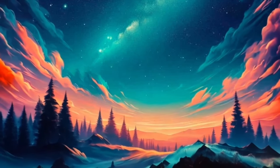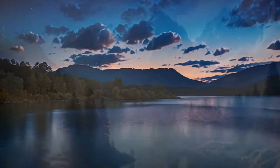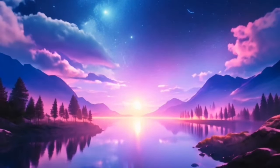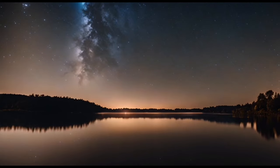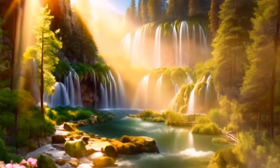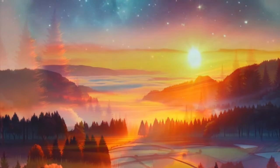As you surrender to the peacefulness of this moment, allow yourself to become aware of the sensation of your breath. Notice how it flows effortlessly in and out of your body, like the ebb and flow of the ocean. With each inhale, imagine drawing in pure, revitalizing energy. With each exhale, imagine releasing any stress or tension that you may be holding on to. Now bring your awareness to your physical body. Starting from your toes, scan your body slowly and methodically, noticing any areas of tension or discomfort. With each breath, imagine sending waves of relaxation to these areas, allowing them to soften and release.